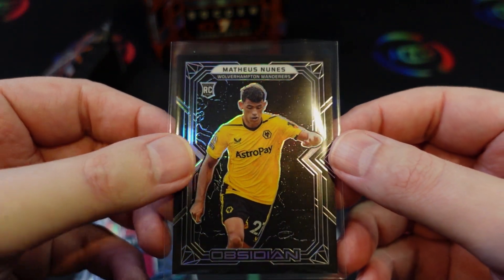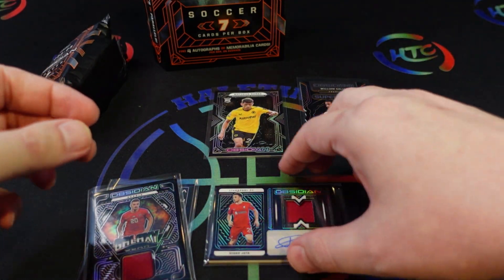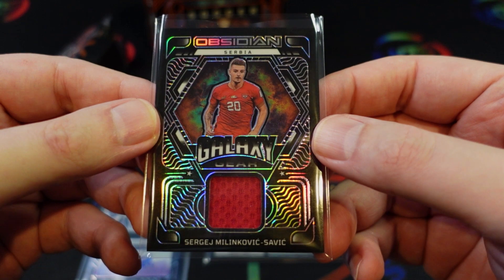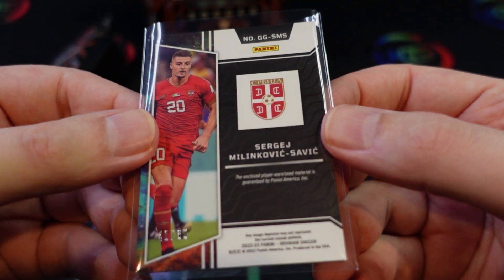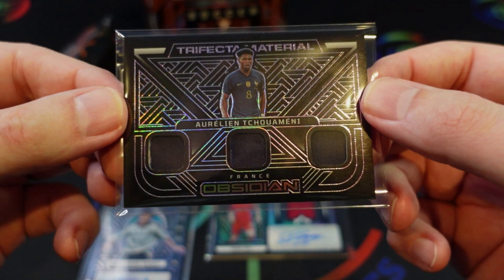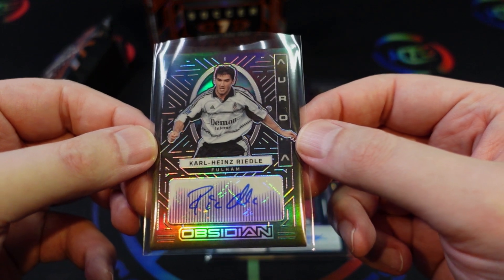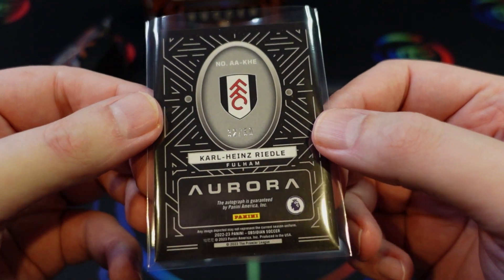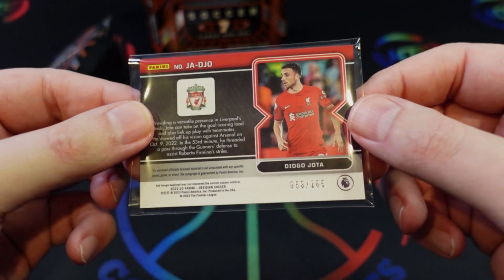Quick recap: the base card — Nunez rookie from Wolverhampton, numbered to 115. The William Saliba supernova rookie, numbered to 265. The Savik patch — player-worn, numbered to 50. The Tuchimini trifecta material — not associated with any specific event, also numbered to 50. The Wideo aurora auto, also numbered to 50. And the Diego Jota auto with the memorabilia — not player-worn unfortunately.